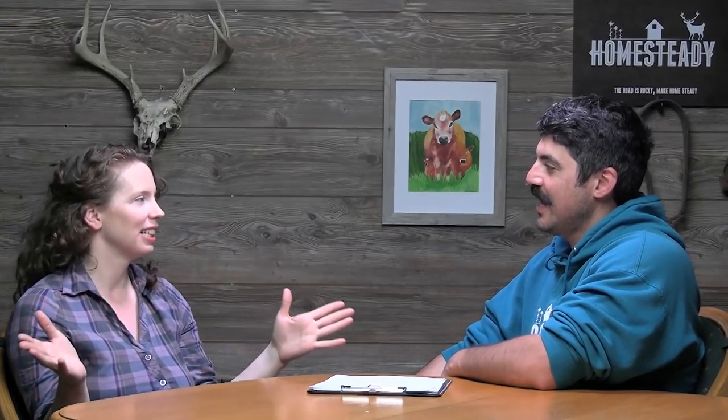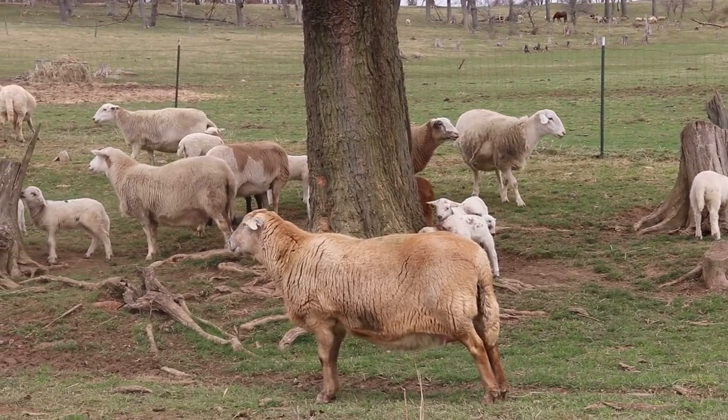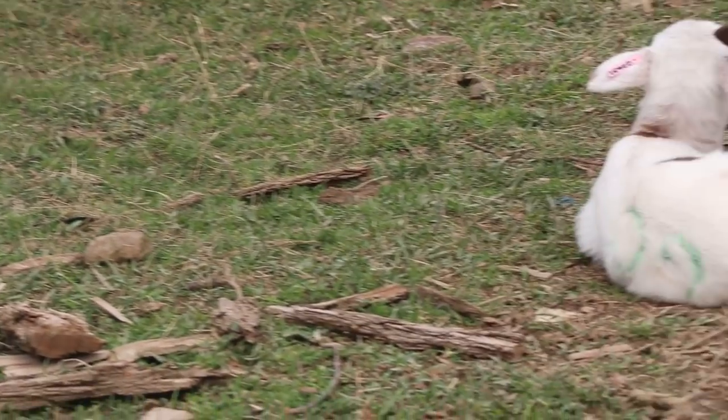Number two on the list is lamb. Lamb is delicious — it's one of the most under-enjoyed meats by the average American. Culturally, a lot of people eat it once a year at most, maybe at Easter. We didn't grow up eating it either, and never bought it because it's very expensive.